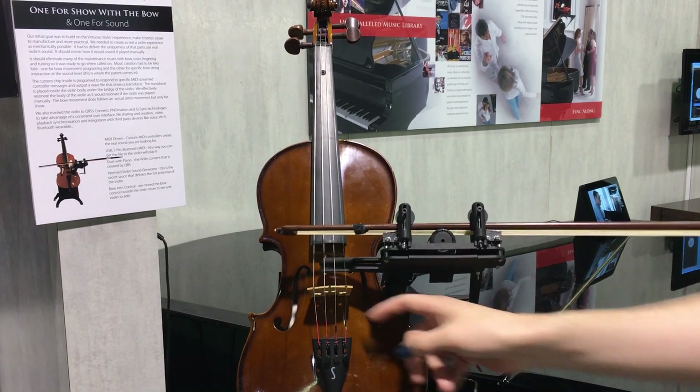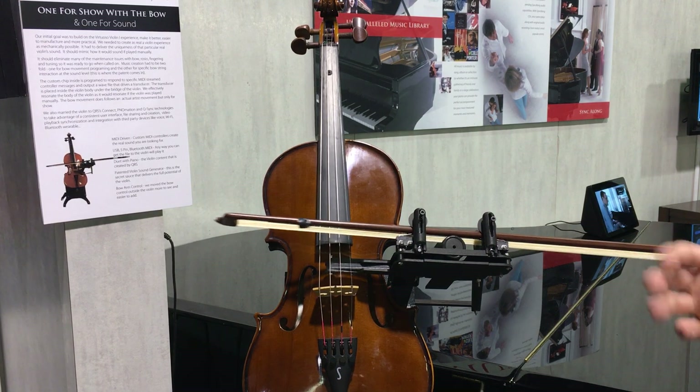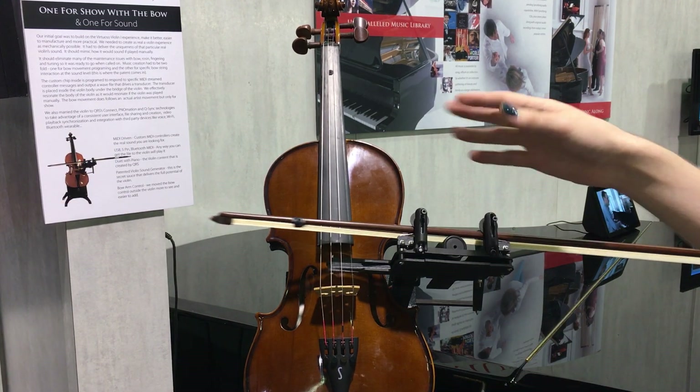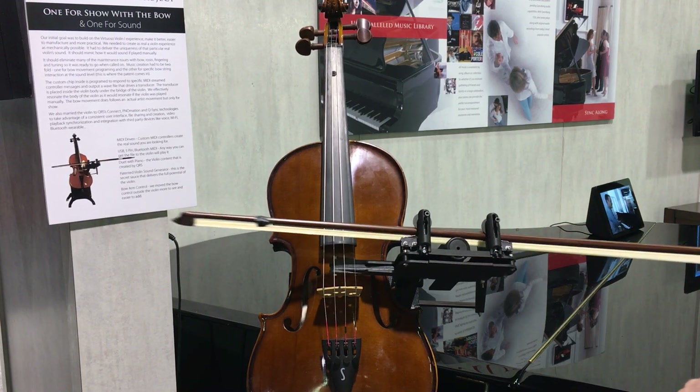You can take this thing out and just do it by itself, and it sounds like a weird electronic synthesizer. So all of that color is coming from the acoustics of the actual violin, and it'll sound different in any instrument you put it in.